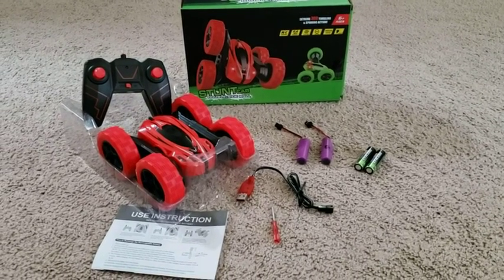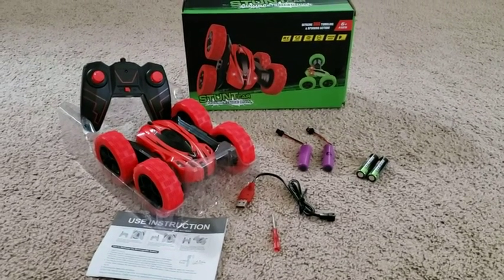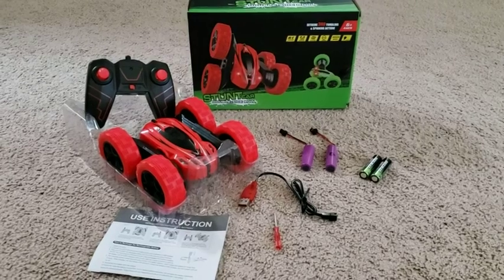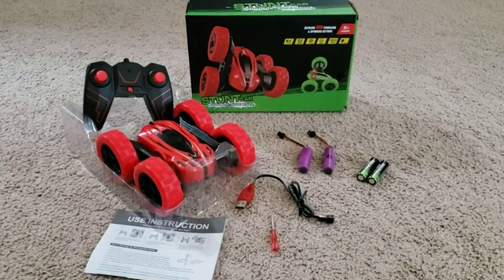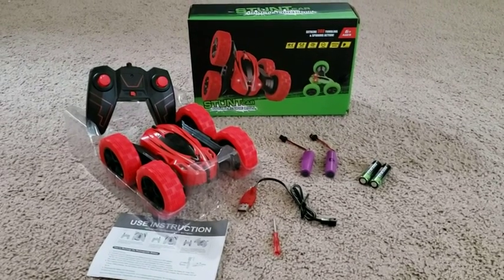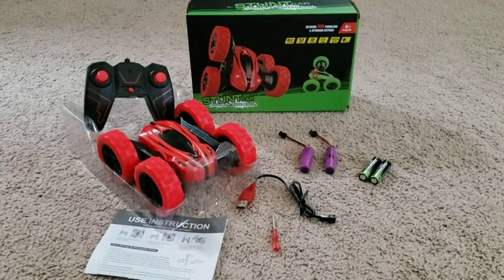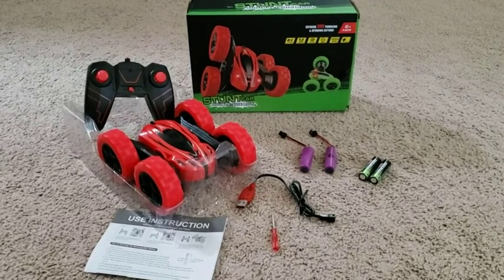Here's the contents straight out of the box for the stunt car. Besides the car and the remote control, it includes two rechargeable batteries — one that stays in the car and the other one is powered up and ready to go — two AA batteries for the remote control, and a USB charging cord which needs to plug into a USB power source that you already have.